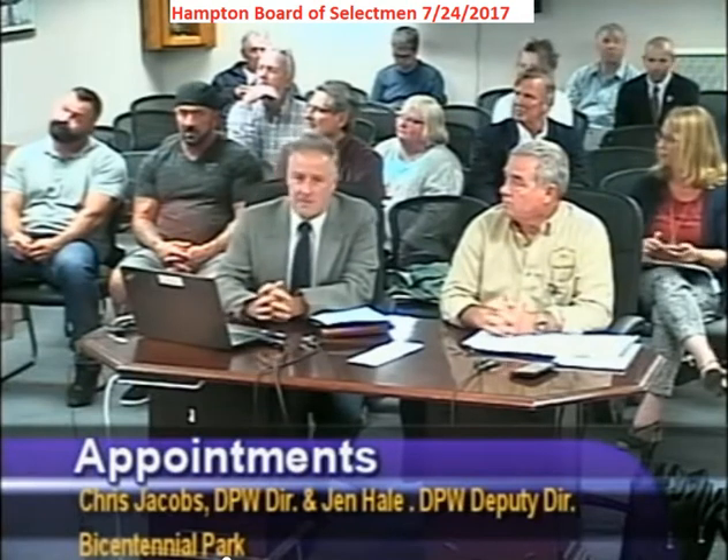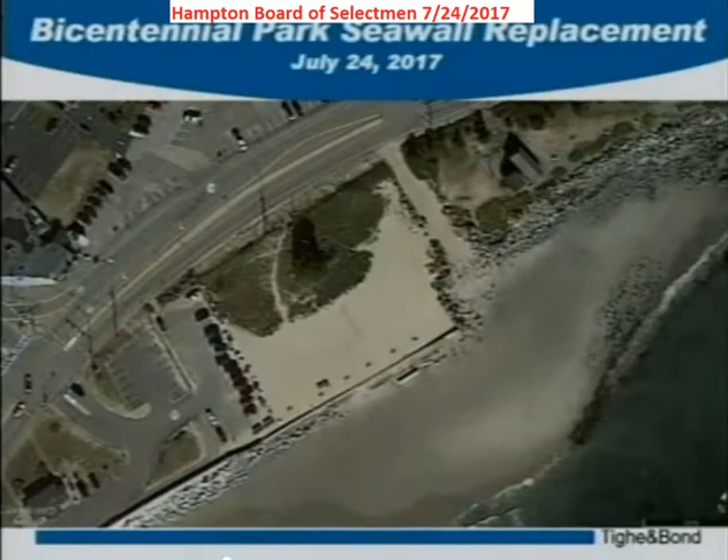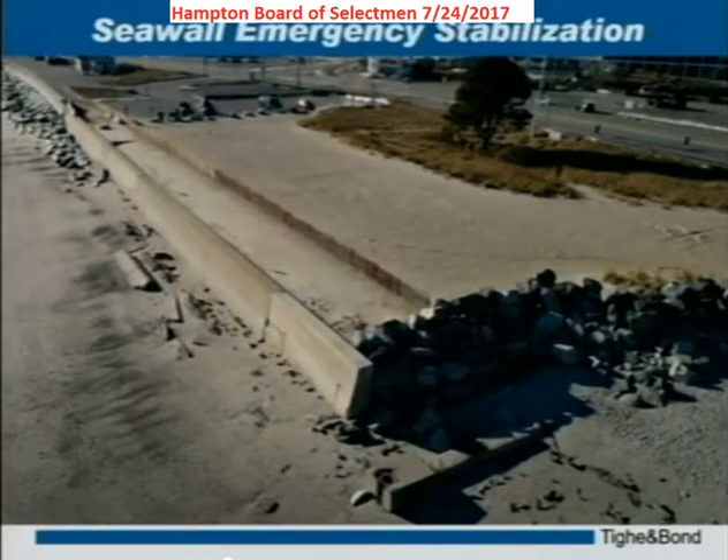Just walking you through and giving you an overview — here's an aerial photo showing Bicentennial Park with the volleyball area behind the seawall and the beach in front of it. Another view gives you a better perspective of the concrete seawall we're talking about — 300 feet long.